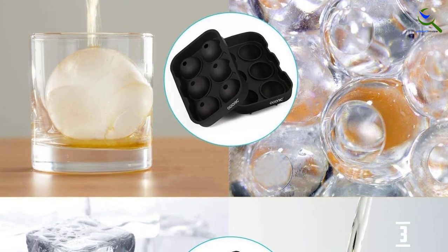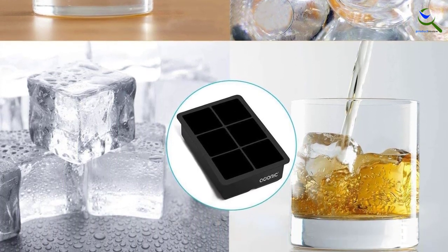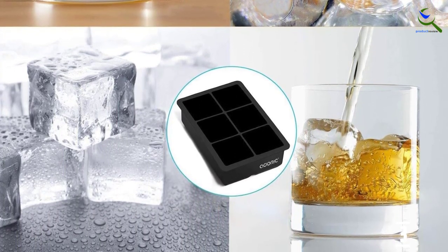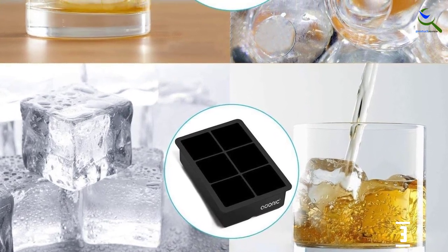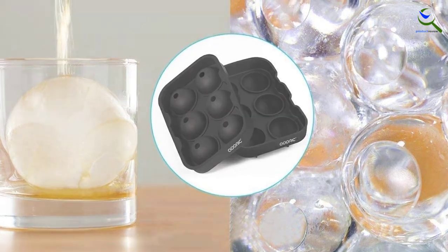Out of all the options on this list, these ice shapes lasted the longest. One of the cubes, which is all that fits in a water-filled whiskey glass, was still visible at 2 hours 30 minutes, and two balls stuck around for 3 hours when tested in a glass of water.